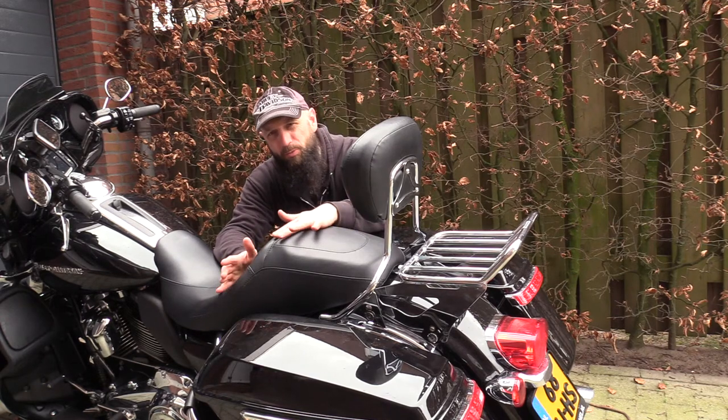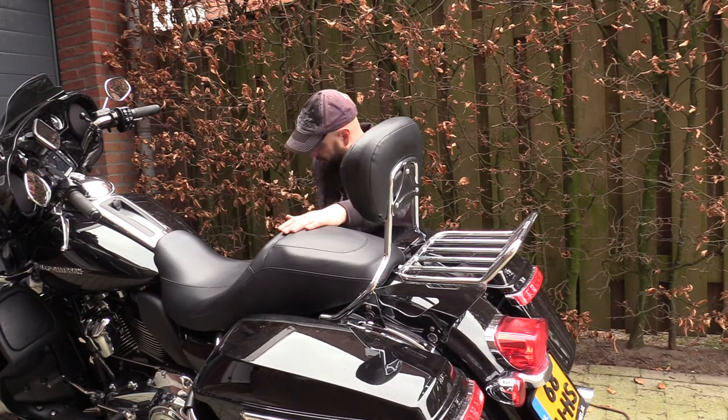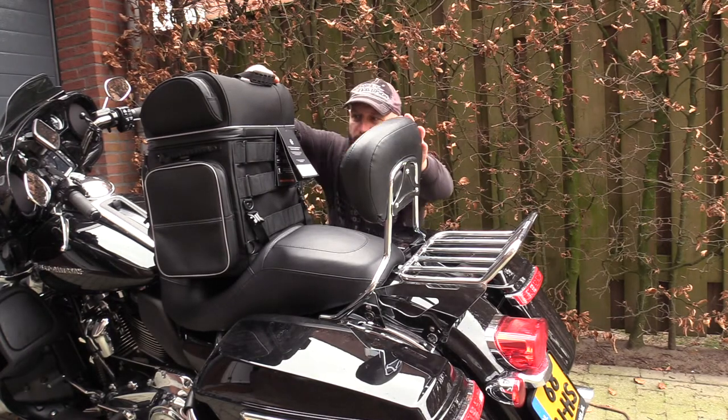I know I don't have two bikes — you just get the top rack off and you have a Street Glide. So this is the bag that I'm telling you about. It's a big bag. Let's put it on here.